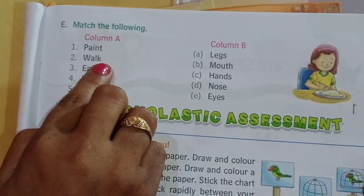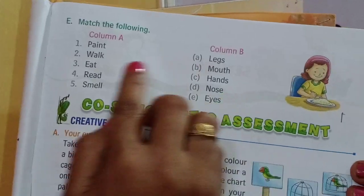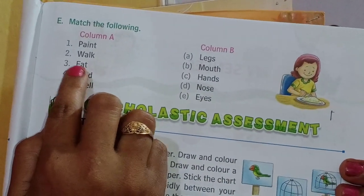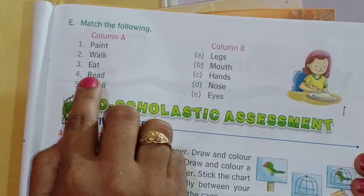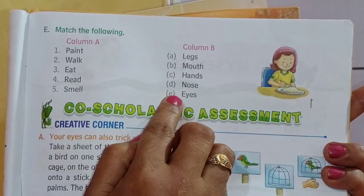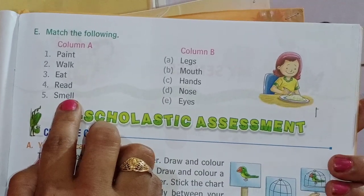We can match walk with legs. We eat with mouth. And read with eyes. And smell everything with the help of nose.